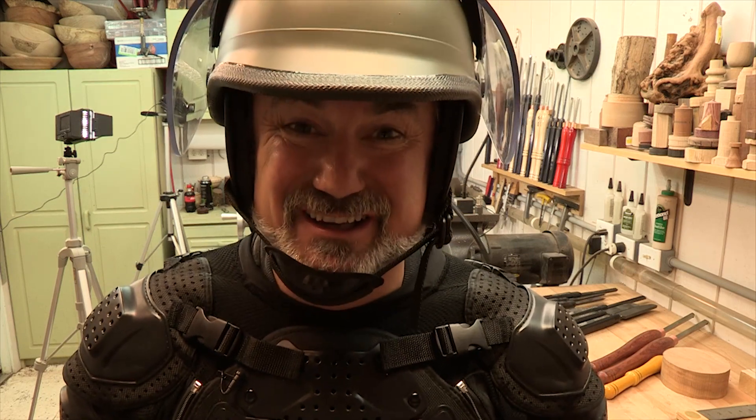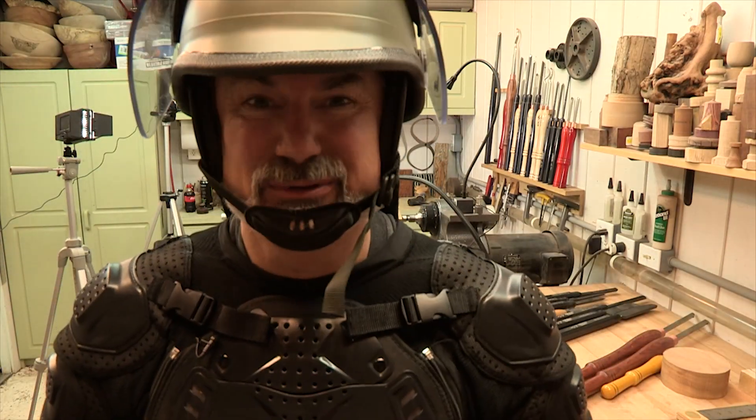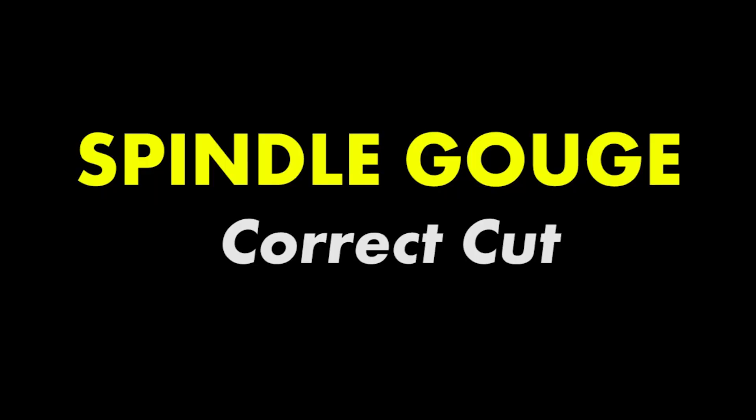This is going to be fun. For grins, why don't we just start off on how to do a correct cut? That's a change of pace.